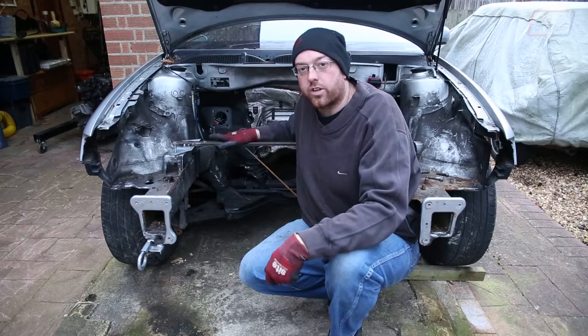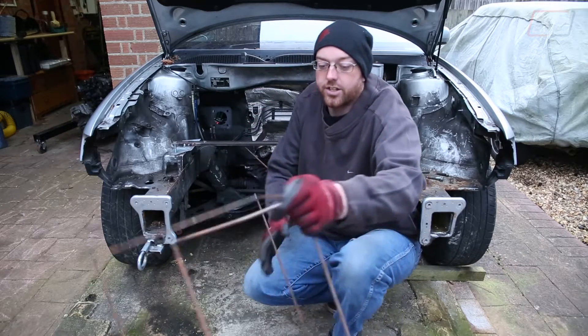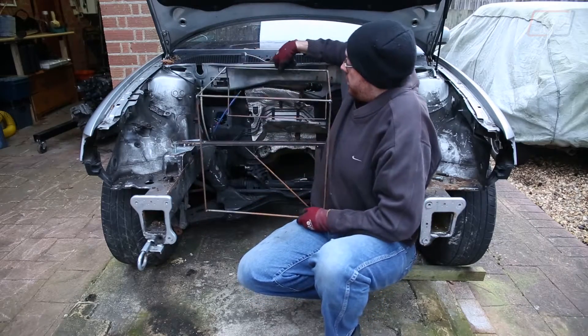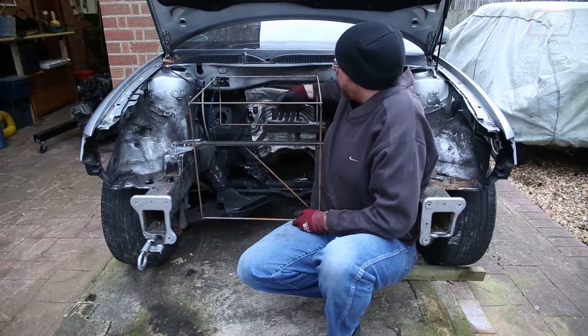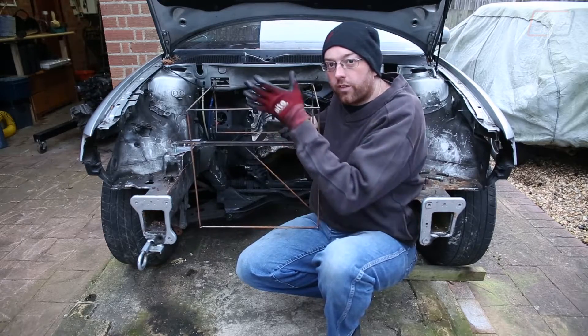Now we've got the base of our new Suriga engine built, we can start building the frame around it — and we actually did start with this. This represents the back of the engine with the turbo going underneath it, and this is just a flat plane that roughly aligns with all of the ancillaries.